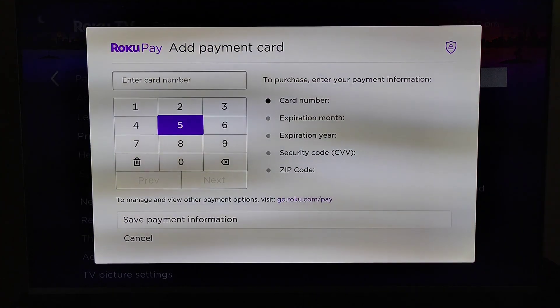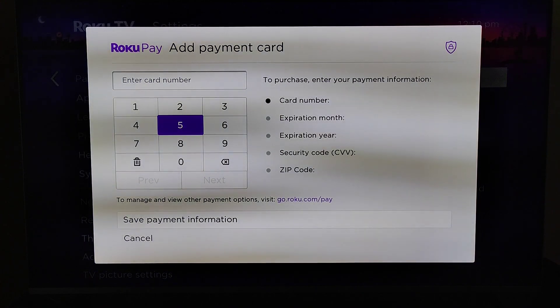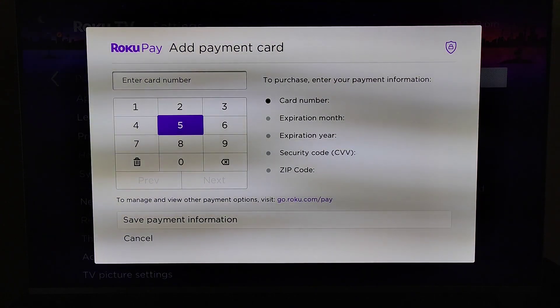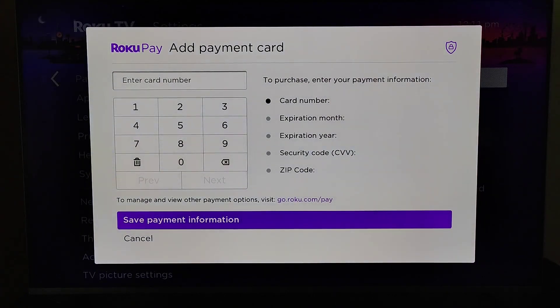From this page, first you need to enter in your credit card number, followed by the expiration month, expiration year, the security code, and the zip code that is associated with the card that you're using. After entering all that information in, you can click OK on where it says Save Payment Information.